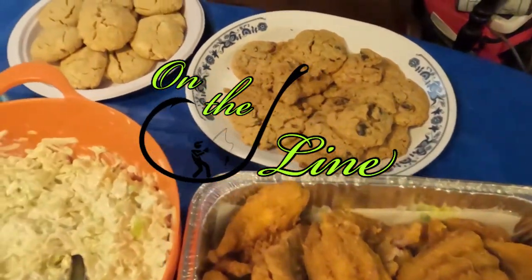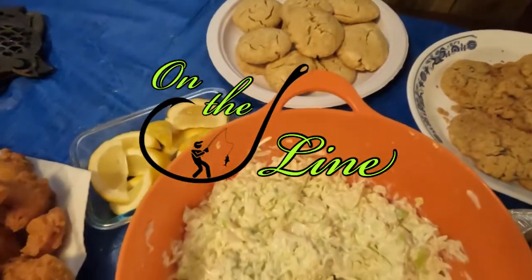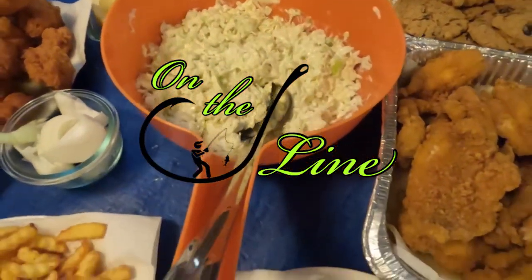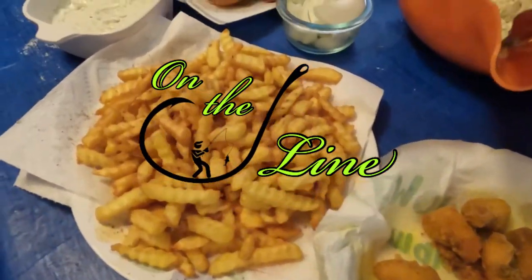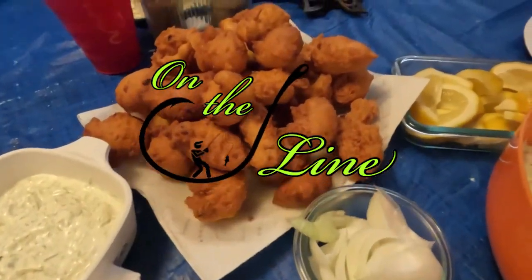Hey everyone, thanks for watching. We hope you enjoyed this video. If you liked it and want to see more, please hit that like button and subscribe to the channel. We'll catch you on the next cast, right here on the J-Line.